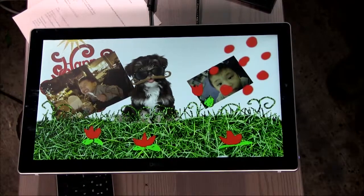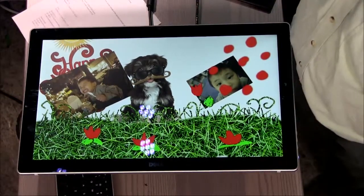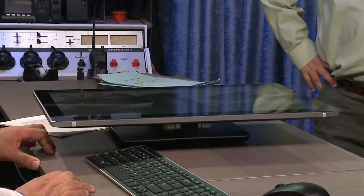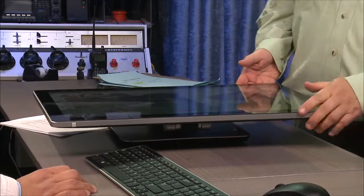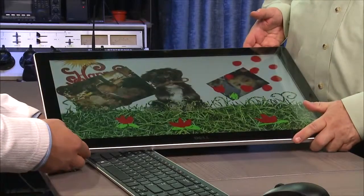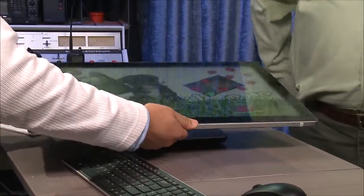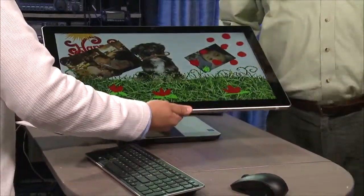I presume you get an i3, i5, and then this i7 trim. This would be a really good desktop for a student — in high school you could put it in the bedroom, in college you could put it in the dorm room. I'm pretty impressed. $1,399 is a very good price.